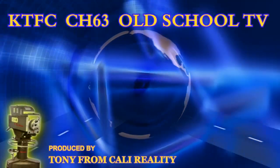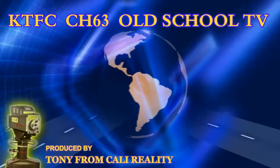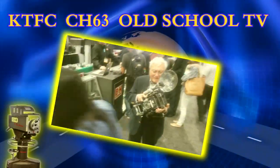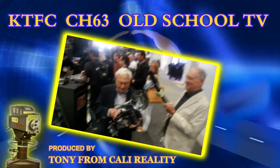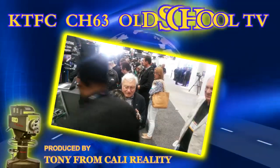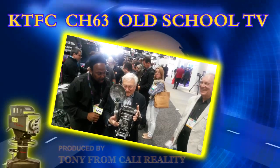I knew somebody would know about it. Let me get him lined up right here - I'm gonna let you hold the mic. Your boy Tony from Cali, out here at B&H. We got one of the main guys that knows about these old school cameras. He used to have one of these, so go ahead and tell us a little bit about it.